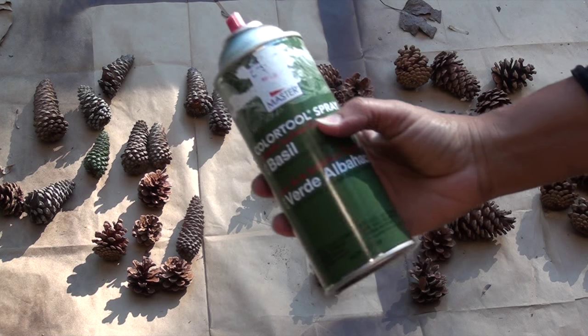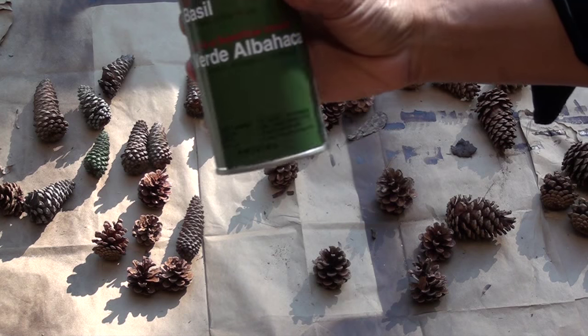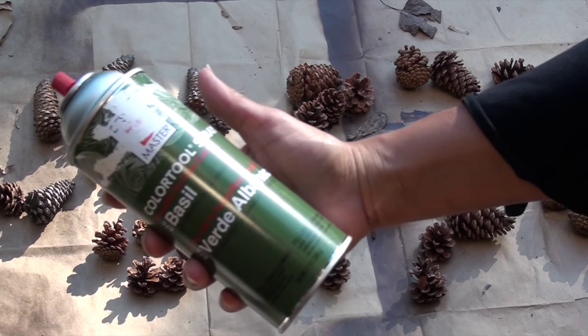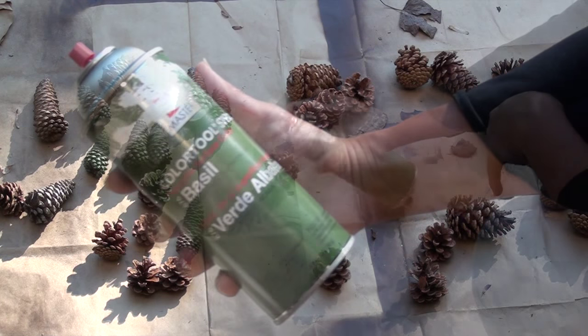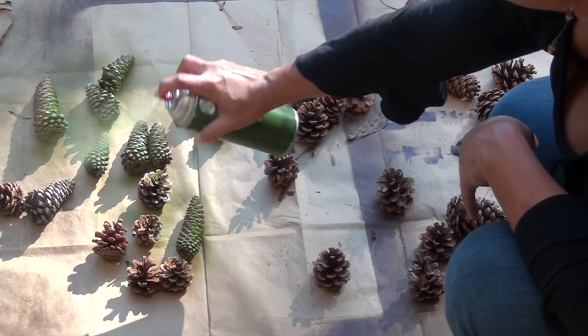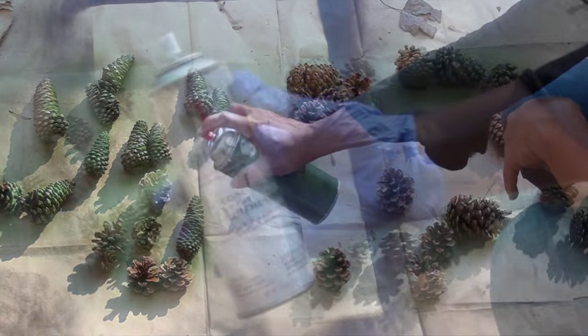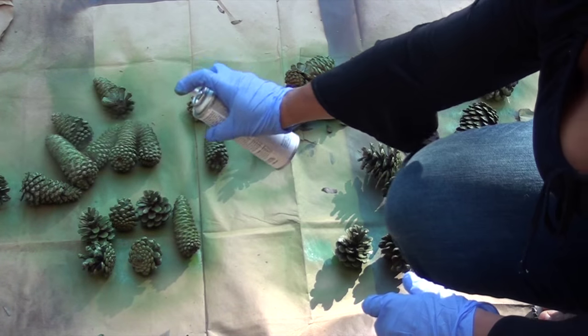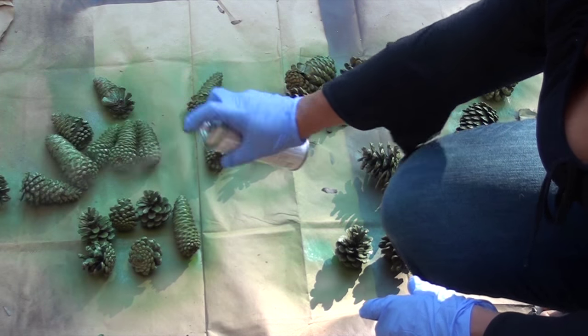First I selected different size pine cones from my yard and spray painted them with a flat color — this is a natural basil green. I sprayed all sides green and then went back and sprayed each pine cone with a silvery glitter spray paint to give it a little Christmas sparkle.